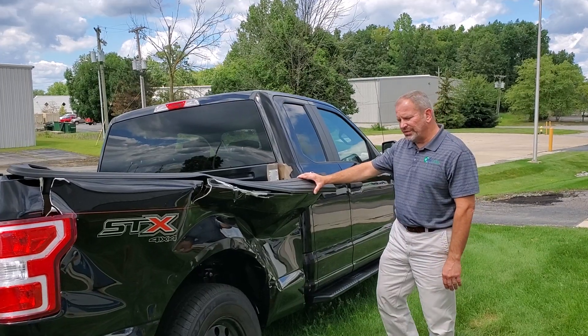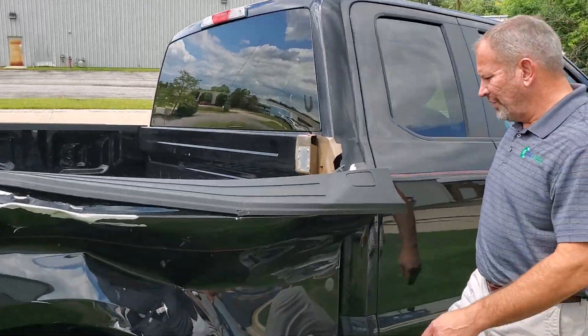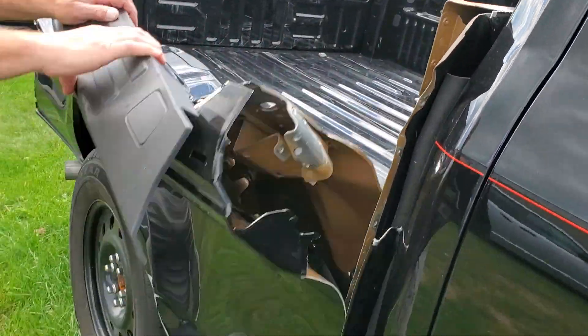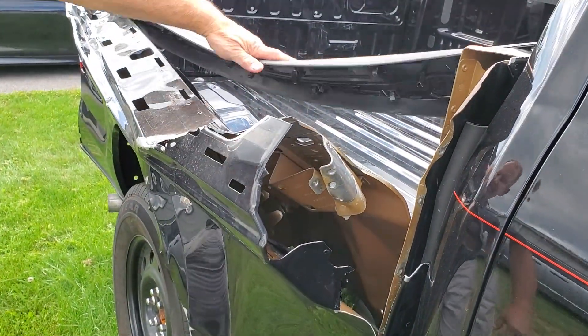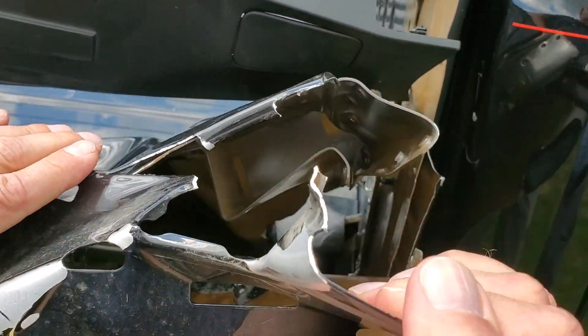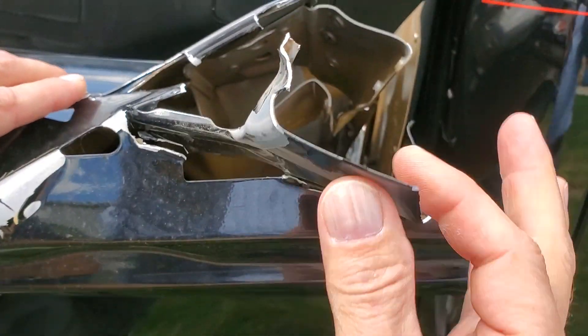There's nothing to these aluminum beds. Look at this — this is all that is in the side of it. There's nothing here. Look how thin this is. It's going to break right off.